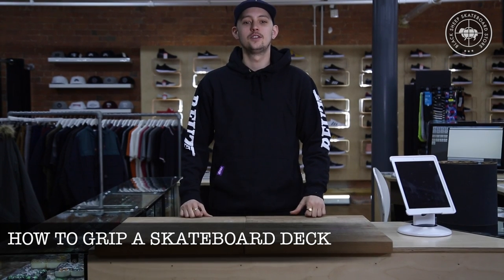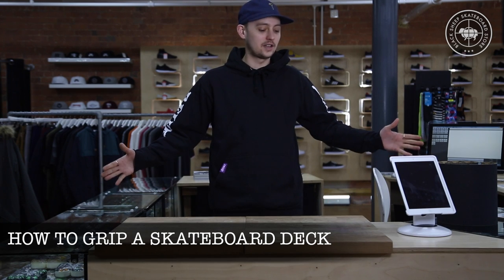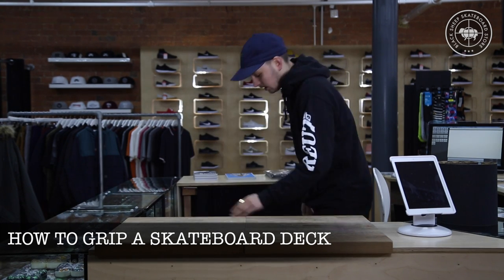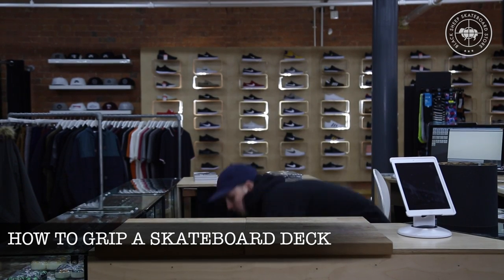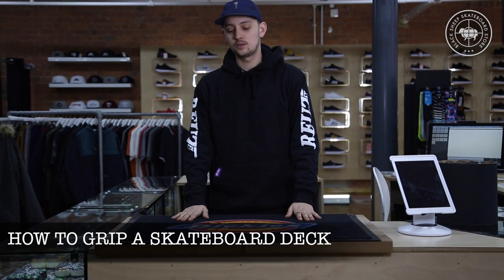My name is Nick Stansfield, we're at the Black Sheep Store. This is how to grip a skateboard deck. Firstly, I've found myself a nice area with a nice surface to grip on. But if you've got a bit of spare carpet, that would work perfectly. Luckily for us, we're in a skate shop, so Dickies have supplied us with a nice mat.